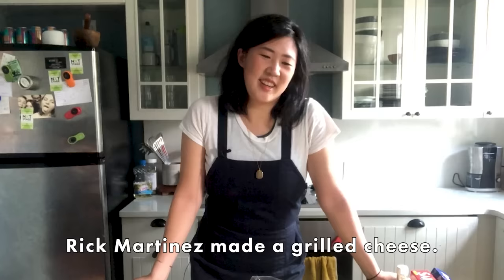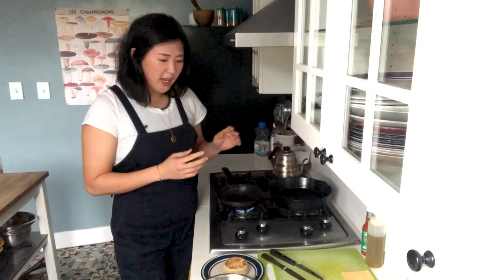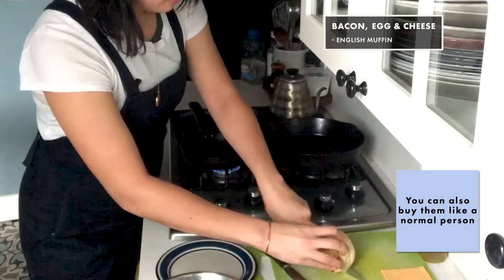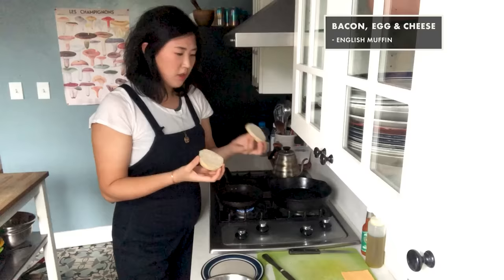Huge fan of sandwiches. I think for the most part everyone should know how to make a passable sandwich — I'm talking about something like a little bit a step up from a grilled cheese. No hate — Rick Martinez made a grilled cheese, I'm sure it was amazing. So I'm making a breakfast sandwich: it's a classic bacon, egg, and cheese with hot sauce. I'm going to throw some scallions in my eggs because I feel like it. I also am going to use a homemade English muffin — it just so happened that I had everything to make them.